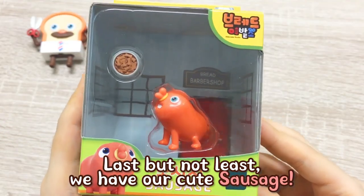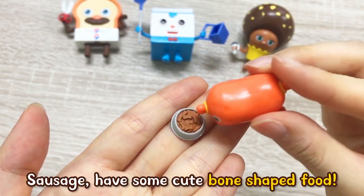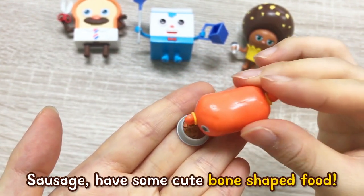Last but not least, we have our cute sausage. His own food bowl is included. Sausage, have some cute foam-shaped food.